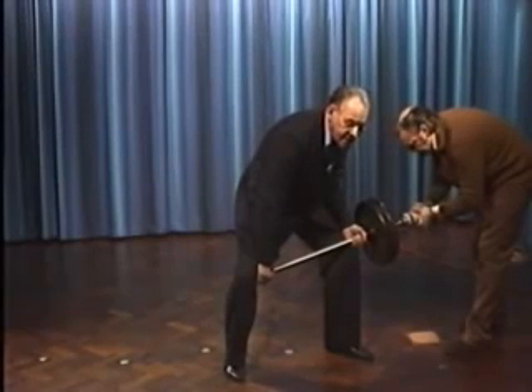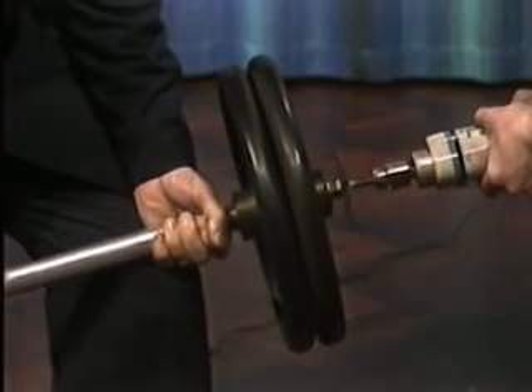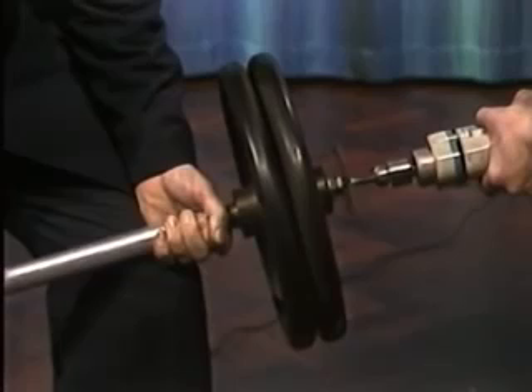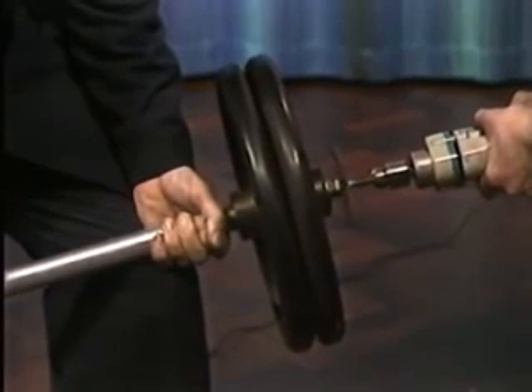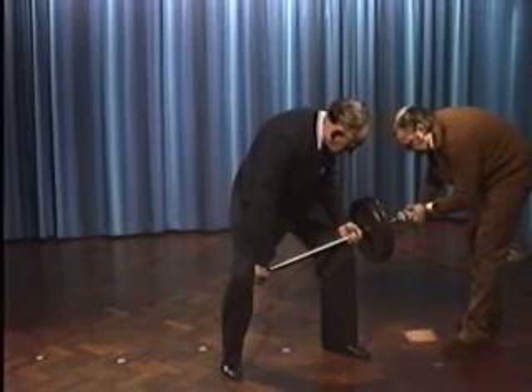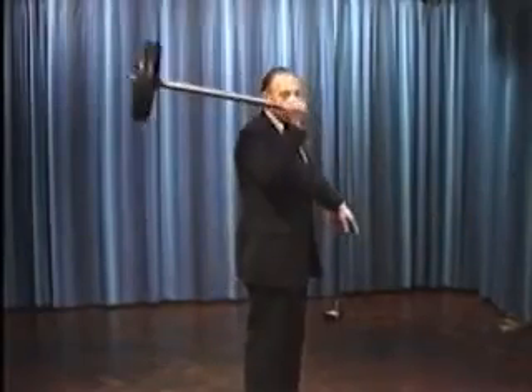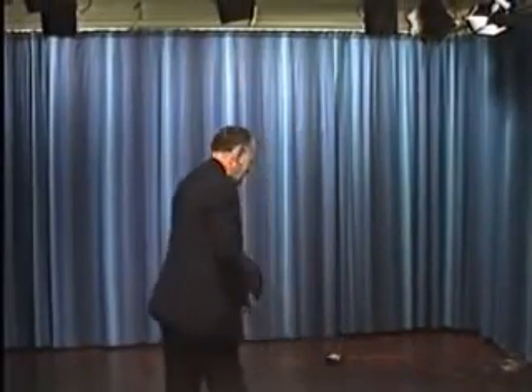Whilst I'm doing it, I shall talk to you so that you can tell from my voice that I'm not under any stress of any kind. In a minute, I shall let go with my left hand, and holding only the remote end of the shaft, I shall lift the wheel through five feet all on its own with no effort on my part. All I do is apparently just steer it along a path that it's already decided it would like to go.